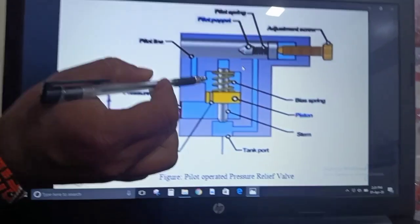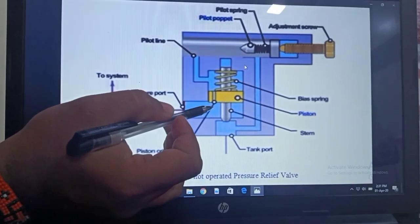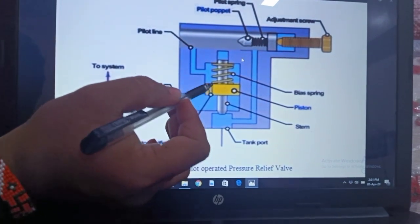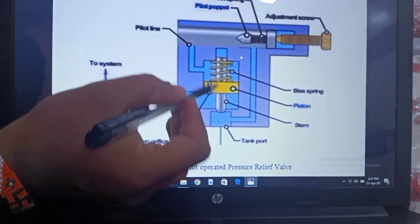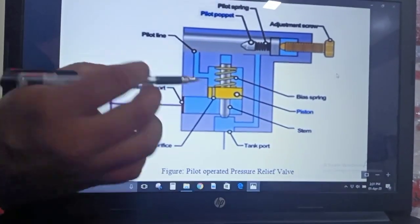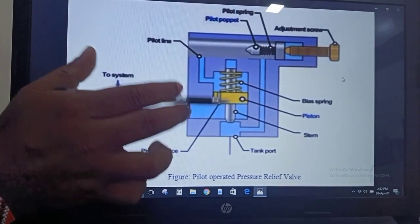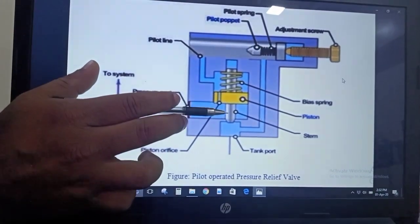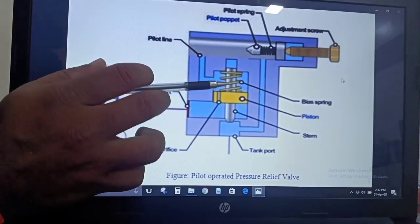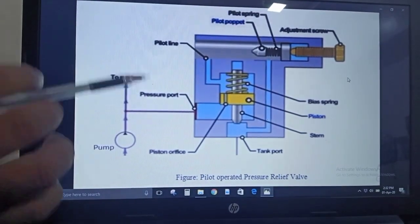This portion of the piston is called the top of the piston, and this portion is called the bottom of the piston. The piston is in a balanced condition because equal areas are exposed and equal forces are acting on both the bottom and the top of the piston. Since the areas are equal and the forces are equal, we say this piston is in a balanced condition.